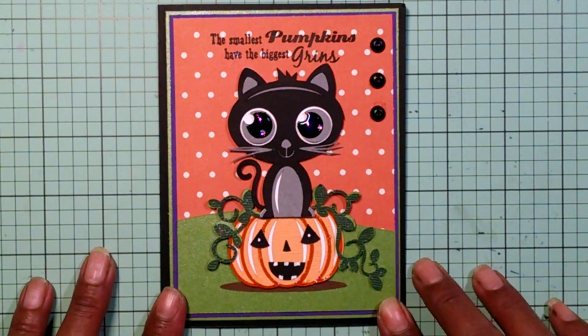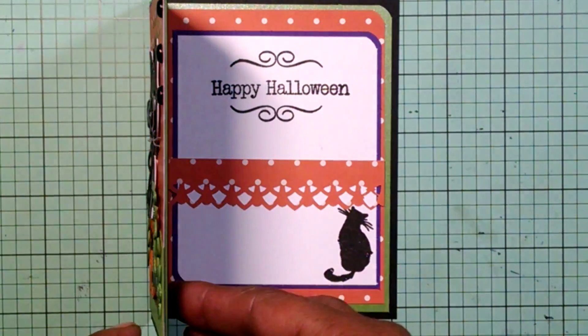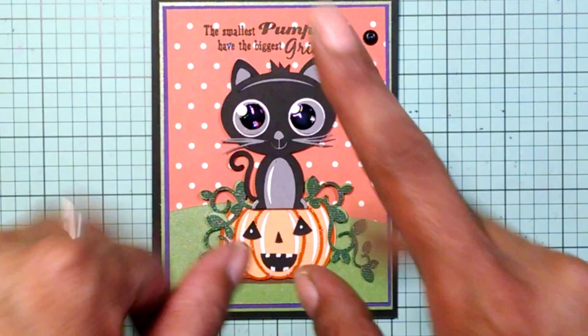The smallest pumpkins have the biggest grin! And then the inside says Happy Halloween. Thank you so much, bye now.